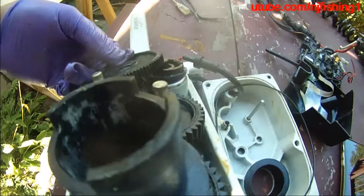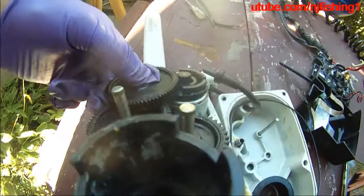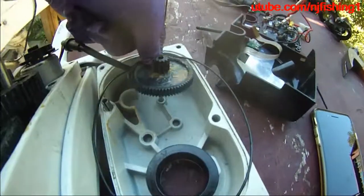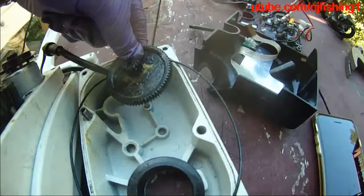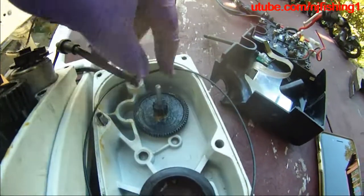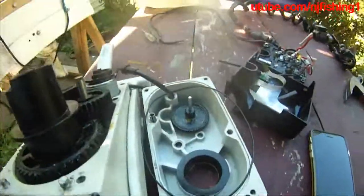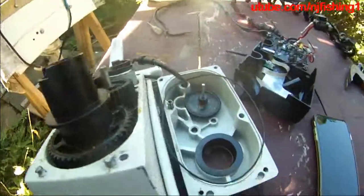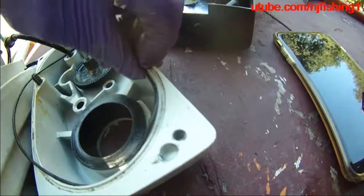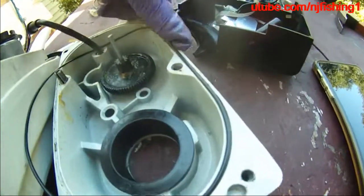That's how it's supposed to work. This is going to sit like that — it's actually sitting upside down in the cover. We're going to try to put everything back in, and we're going to put this into the groove to keep the water out of this trolling motor.